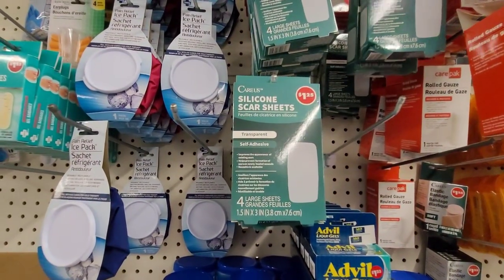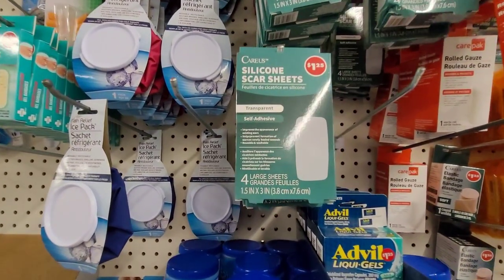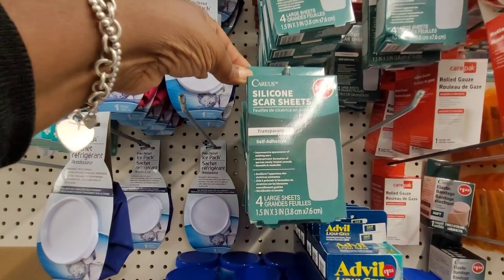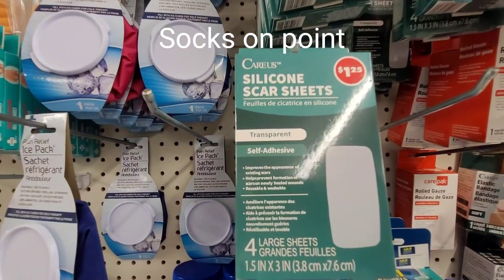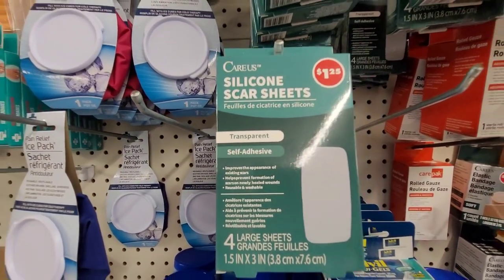This is an interesting find, especially if you've had surgery — it is a silicone scar sheet. This is nice for a dollar twenty-five. Instead of a band-aid, you can use this to cover your wounds. That is really nice.